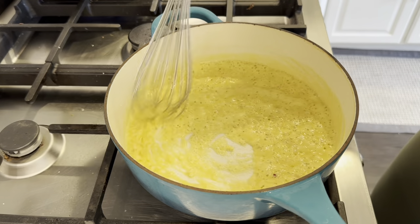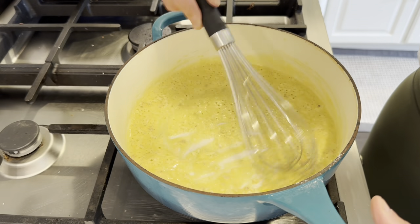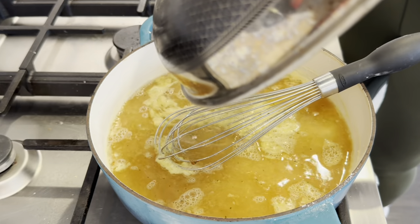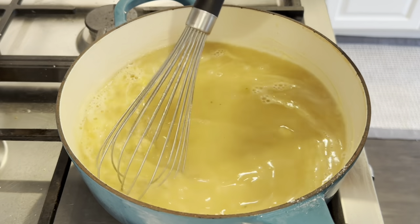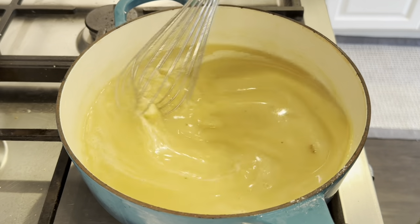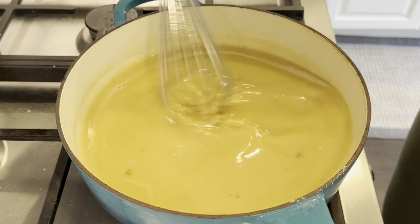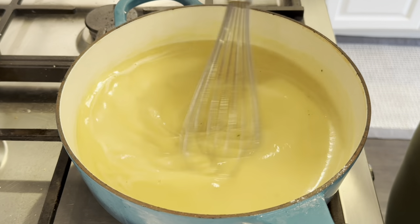Usually you want equal parts butter to equal parts flour, but of course I didn't measure it. I just want to cook this off about a minute — don't burn it, which is why I keep stirring it. Now I'm going to add my liquid: this is three cups of water from frying the chicken, with three teaspoons of Nors chicken powder added. Oh, this is beautiful — I think we nailed it with my guess on the flour and butter ratio. That is perfect.